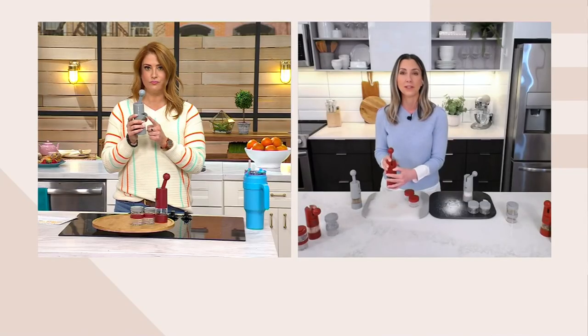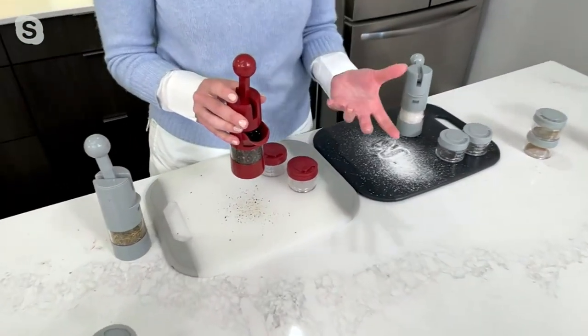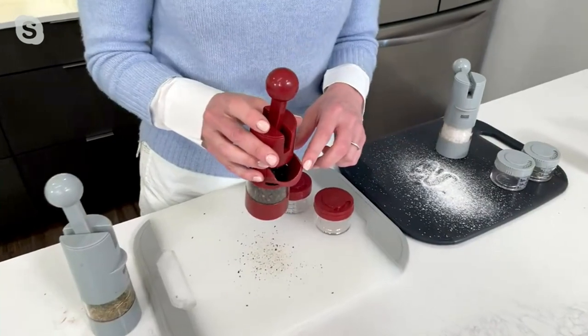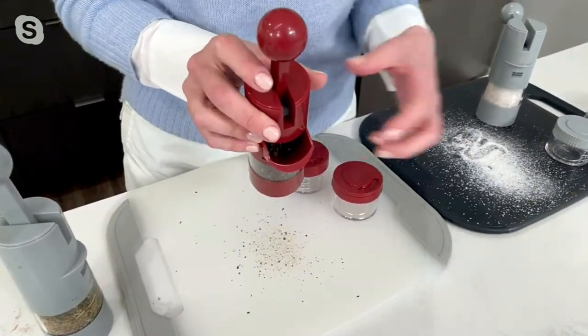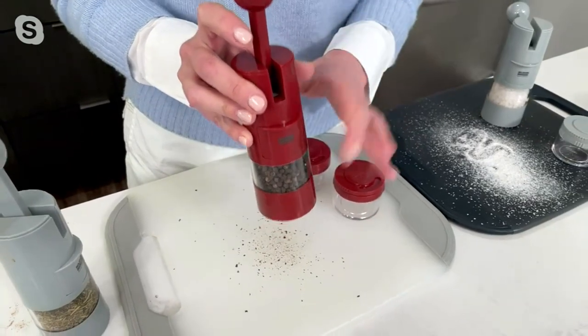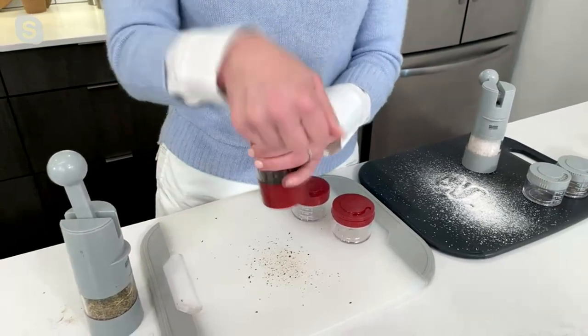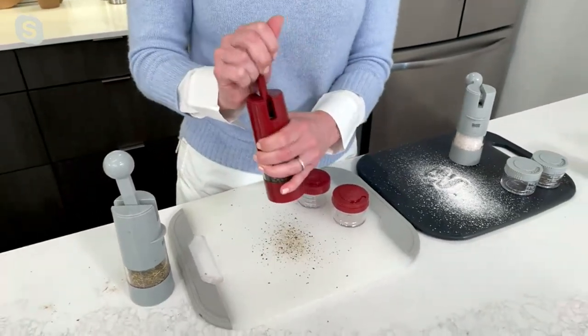All you do is open up the little chute, and if you have your little container of peppercorns or salt, or maybe it's flax seeds, mustard seeds, or herbs de Provence that you want to use on roasted chicken or your seafood, you're just going to pour it in there and give it a close. You can see there's a nice window so you know what's in your grinder. And all you do is go back and forth.